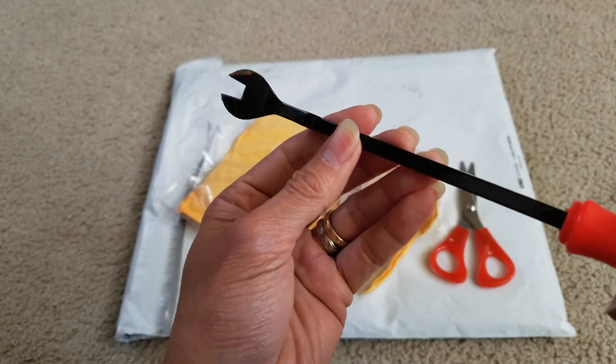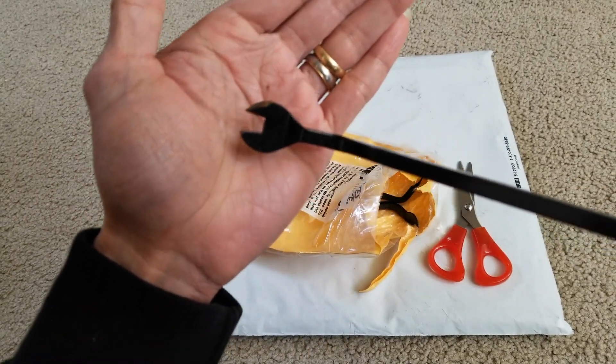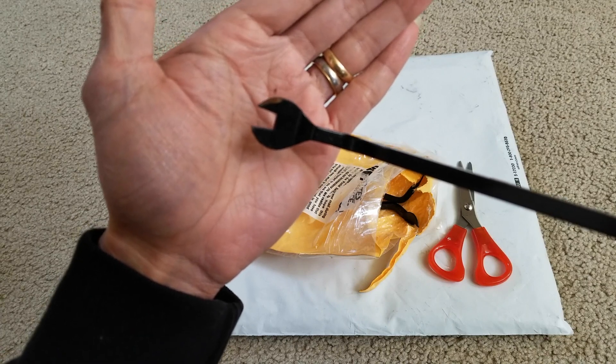Wow, look at that. It's all kind of rusted already. Maybe it ripped through the bag and then the rain got into it. Maybe that's why the package is wet.